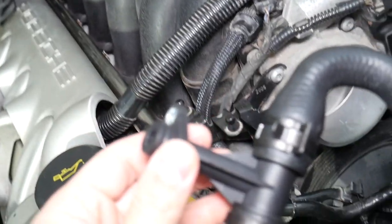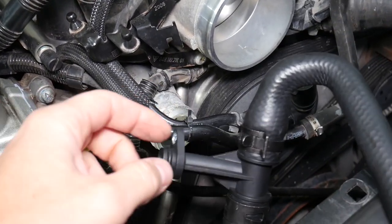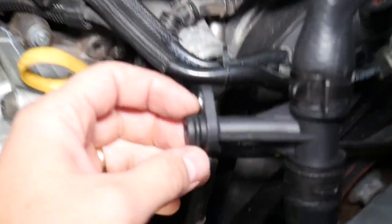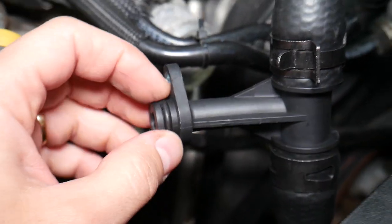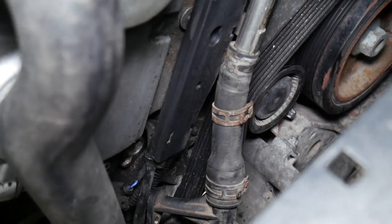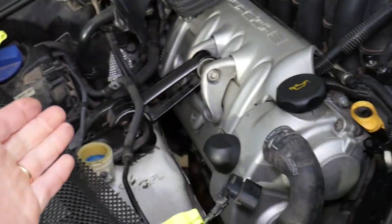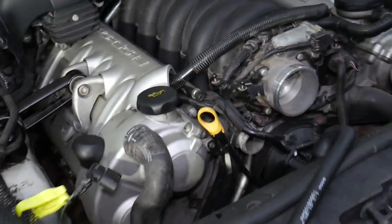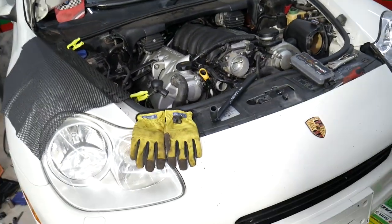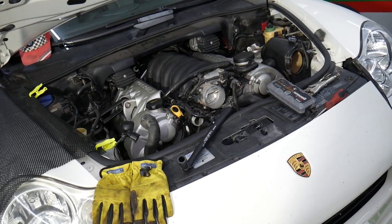Usually you have two fittings on your alternator — one where coolant exits and one where it enters — and each has an o-ring. Sometimes the o-ring is the only problem causing the leak, because they flatten out and no longer seal properly, resulting in a coolant leak. When you replace those, you have to drain the cooling system completely, replace them, fill the system back up, and then bleed the cooling system. If you skip the bleeding procedure, you can severely damage your engine, so always follow the bleeding procedure for your model.